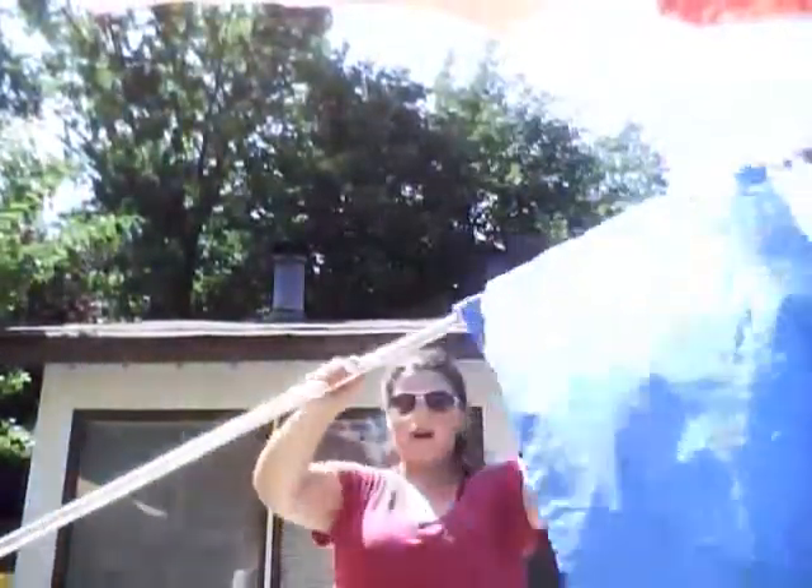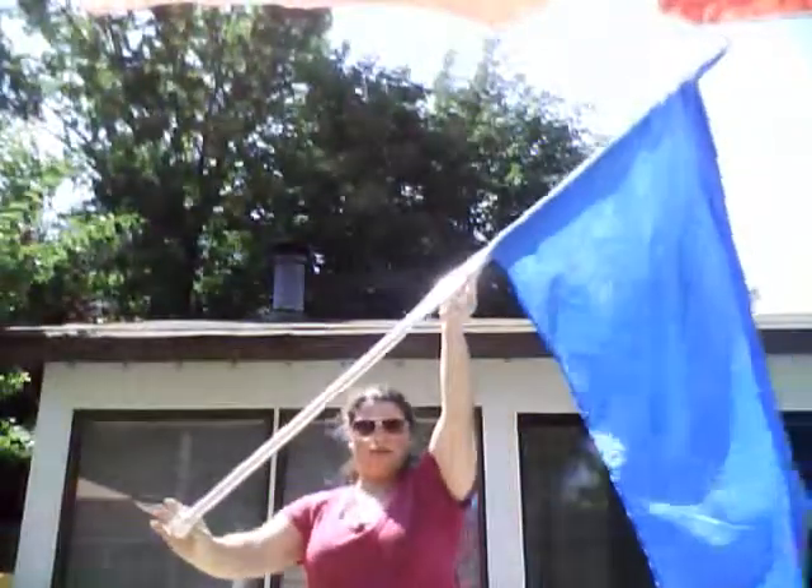Hi girls, Marissa here. So today I'm going to be going over just a little bit of the flag anatomy so you guys can get acquainted with the flag and mouth. So all together, this is the flag. We all know that.